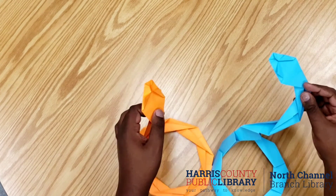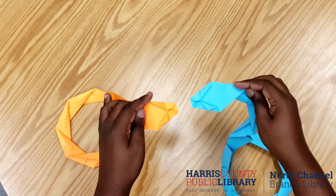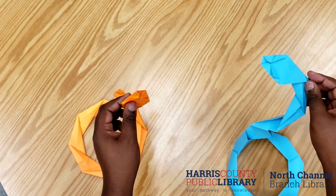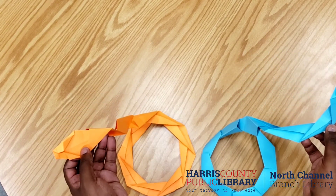And ta-da — easy origami boa constrictor! Again, you can use any color of paper that you would like for this craft. Thank you for joining us for this week's craft.